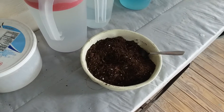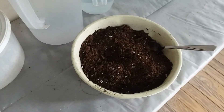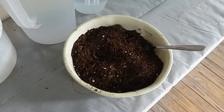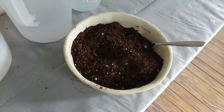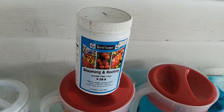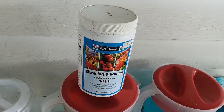I guess I'm old-fashioned when it comes to potting soil. I like Miracle-Gro. I'll use a blend of the outdoor formula and the indoor formula, and it really works well. As they say, if it ain't broke, don't fix it.